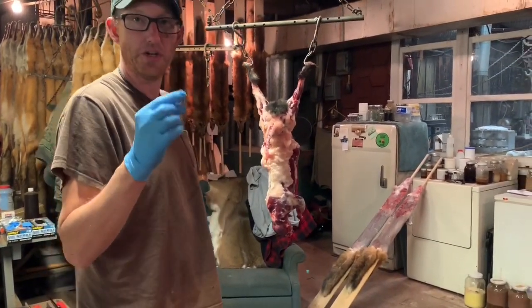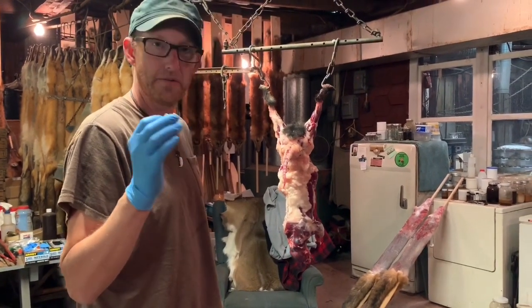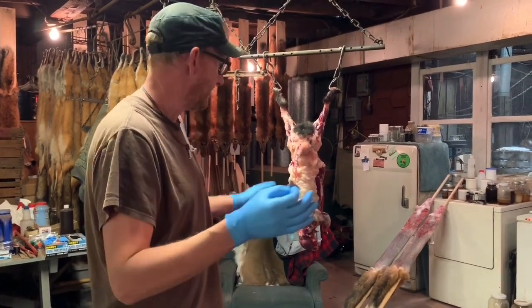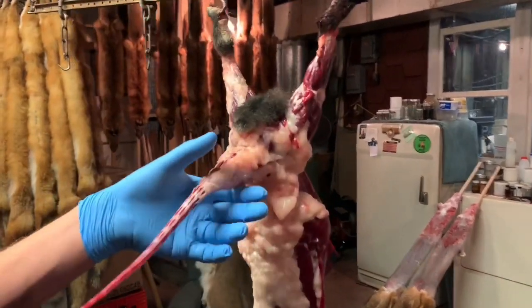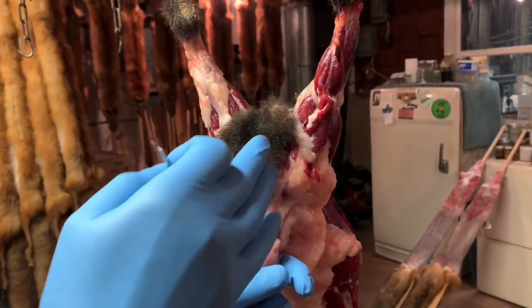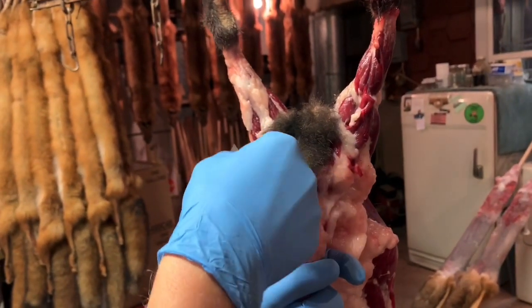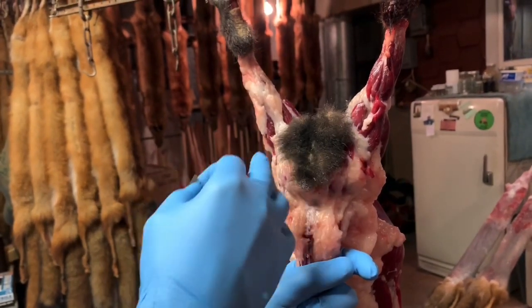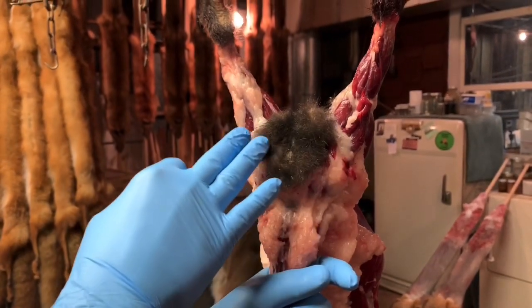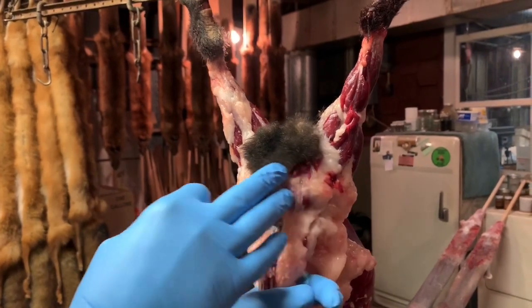First off, when you do skunks you need a sharp blade — a brand new razor blade, a super sharp knife. You don't want to mess around with a dull cutting tool when you're doing skunks. When skinning the animal, similar to what I said when doing the red fox, you definitely want to angle your blade to the outside all the way around so you do not hit those sacks. With a skunk you want to leave a wide area of fur because some skunks have pretty big pods.